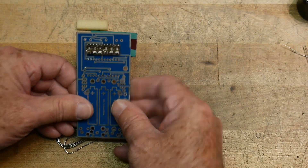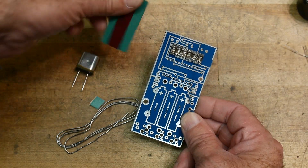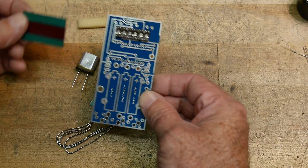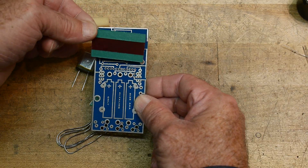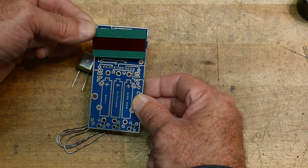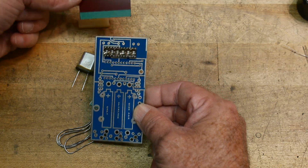You'll hold it like this and there's the display. It comes with a little red window with double sticky tape on it, so it must have gone in a case. This allowed you to put the red window over the LEDs — back then you couldn't see LEDs without a contrast filter in front of them.